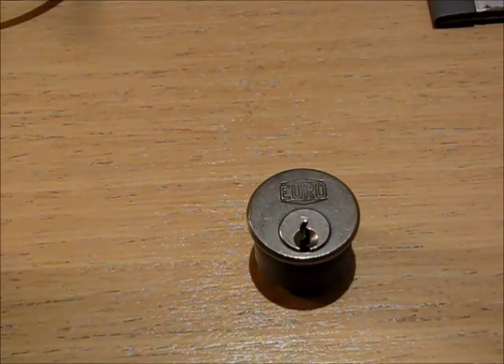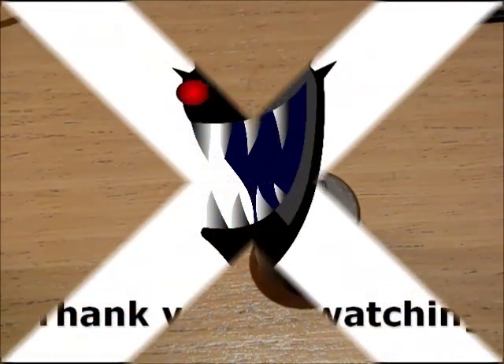Okay guys, thanks for watching and keep it legal. Javid, thank you very much again for the lock. Cheers.